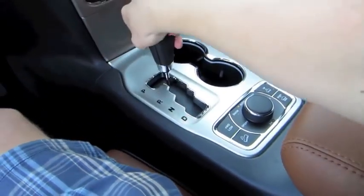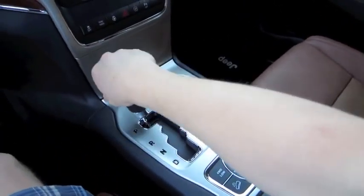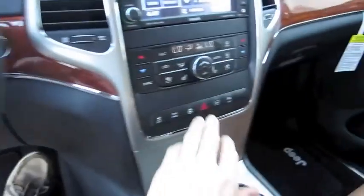It's got a five-speed automatic transmission with manual shift. Let's go ahead and cut on the headlights, fog lights, as well as the hazards.